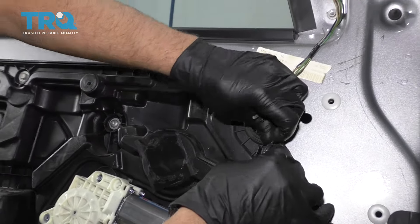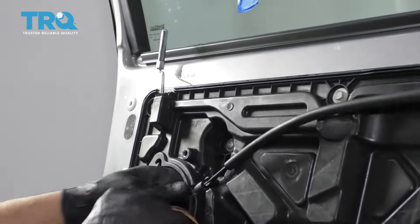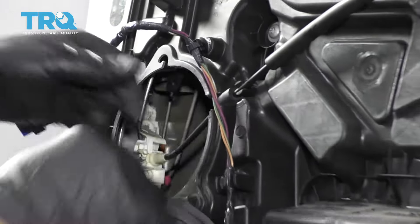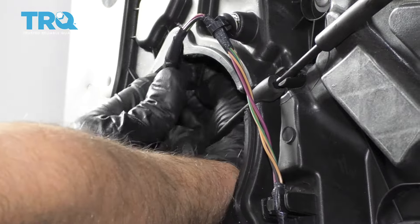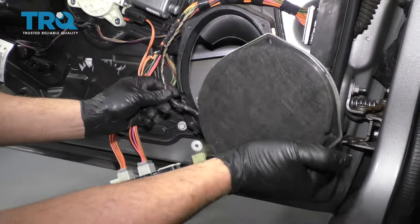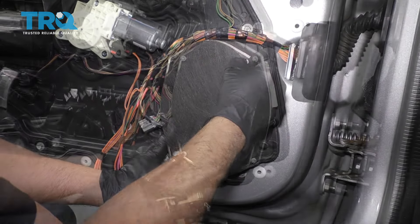Put the wiring harness in the same spot you took it out from and reconnect the window motor right there, then push down on the lock. Let's put this cable over here first. Connect this connector back to the door latch. Put the wiring harness in the retainers right there and right there. Now connect the speaker — line it up in position, make sure you don't pinch the wire. Take the screws, get all the screws started for the speaker, and tighten them down.